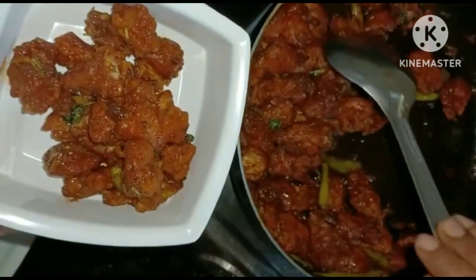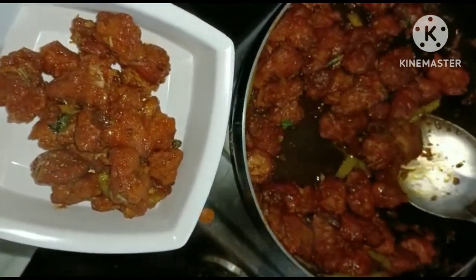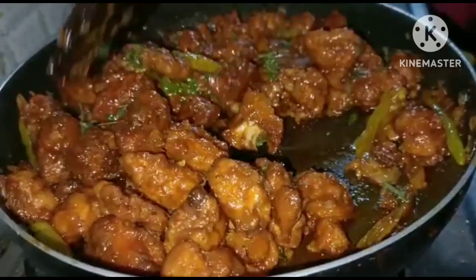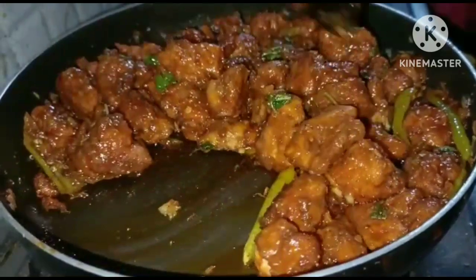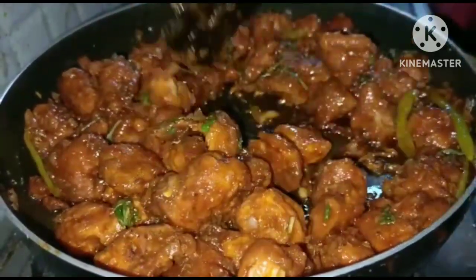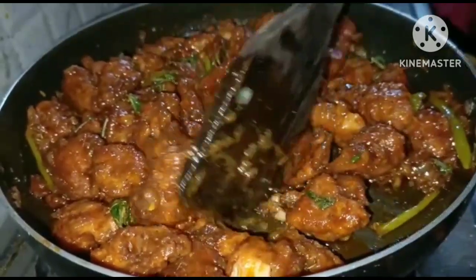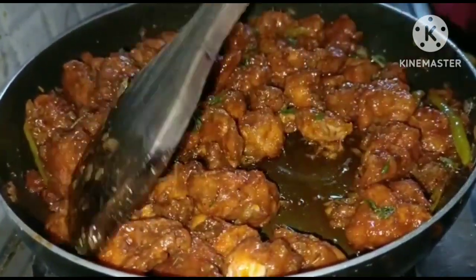Serve on a serving plate. The taste is ready for chicken fry — please try and taste. If you want to subscribe to our channel, subscribe now and click the bell icon. Thank you for watching.